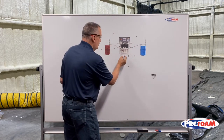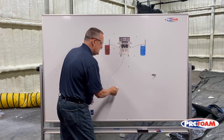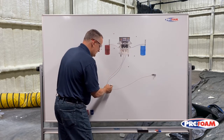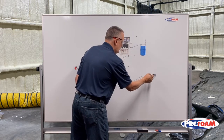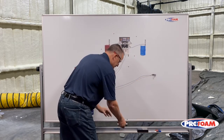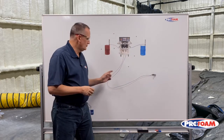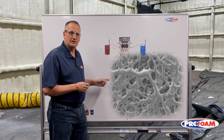We also have our spray hoses that come off the machine and go all the way out to our spray gun — one for the A side and one for the B side. Now, if you were to look at those hoses under a microscope, they'd look something like this.